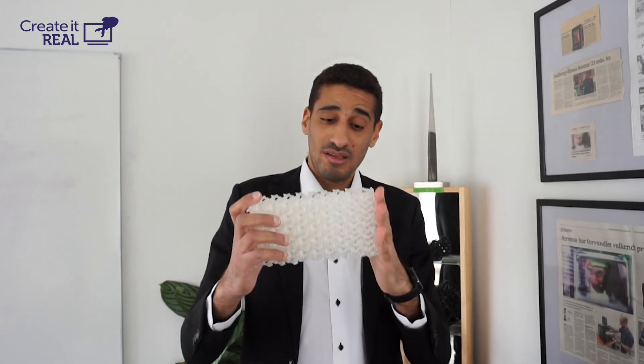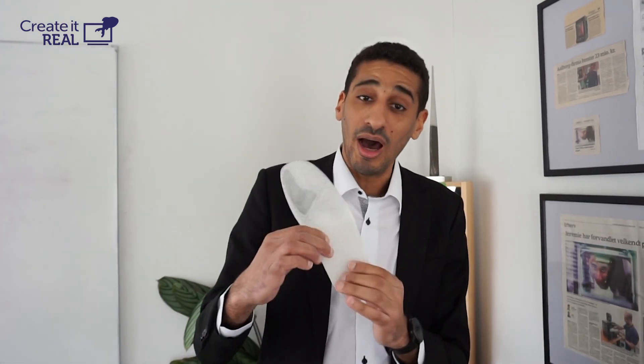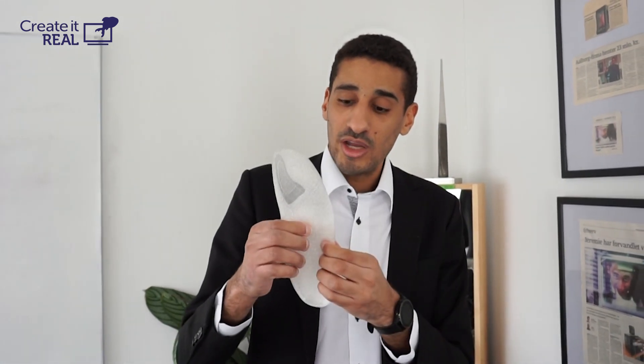And this makes a lot of things possible. You can actually create things that are washable, that are fire safe, and without any waste. Some examples of what we have done with it is 3D printing of insoles where we control the hardness to make a completely customized product, where you could have a soft zone and then a hard zone in the insole to give maximum comfort or create pressure relief.